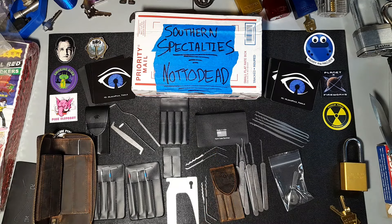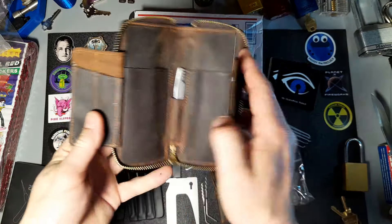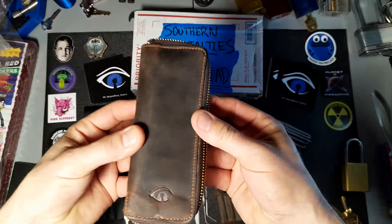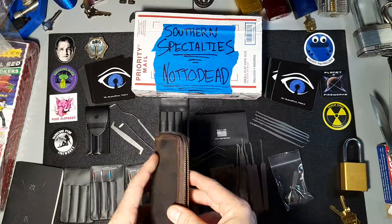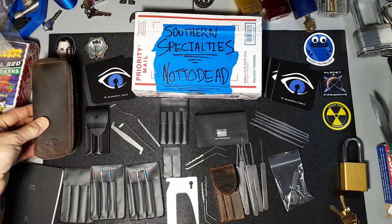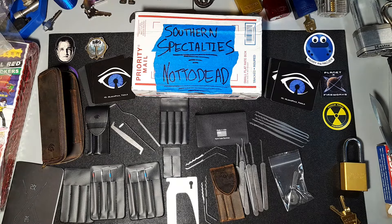Well, there it is. It's a little bit of a long unboxing but wanted to make sure you guys got to check everything out. Southern Specialties — go check them out. Amazing company, great customer service, great products. I can't wait to try these and get them in some locks. If you like the content, please feel free to like, subscribe, and share. Have a good one!